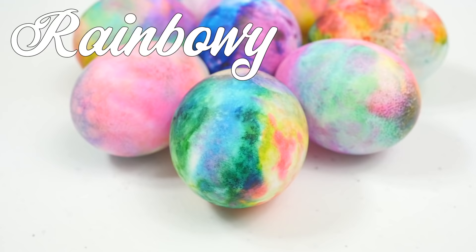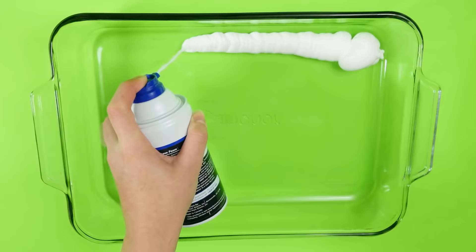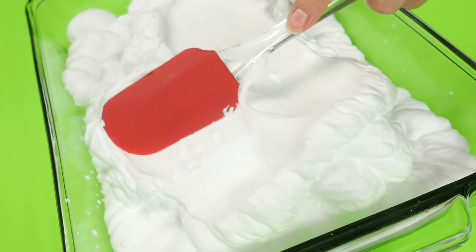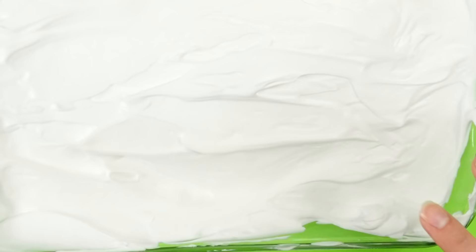So let's start with these rainbowy galaxy type tie dye-ish eggs. You will need some sort of big dish and some shaving foam. I have a ton of this leftover from making slime and I thought I would never find a way to use all of it. So yay, I'm happy. It's so fluffy and beautiful. I smoothed it out using a spatula — I just wanted to eat it. I'm starting to feel like I have a weird fascination with shaving foam.